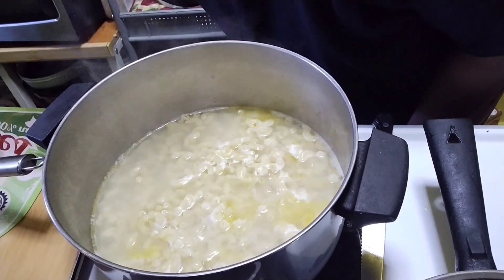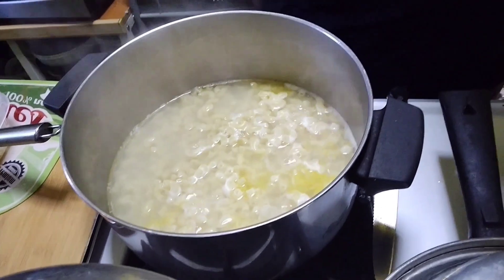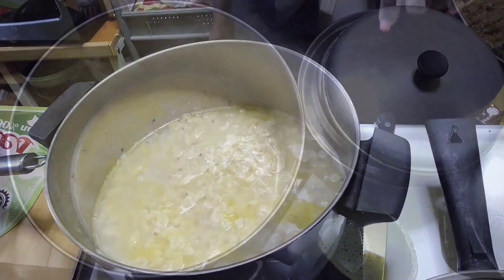Hey hey! Big Nose Pots ready for Sunday night. Tomorrow we're going to have some baked macaroni — yummy, yummy — in this cheese sauce.